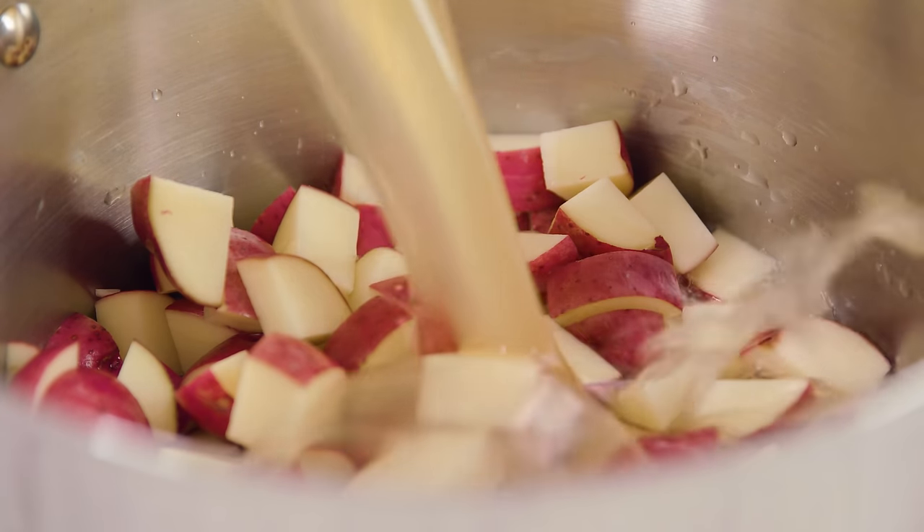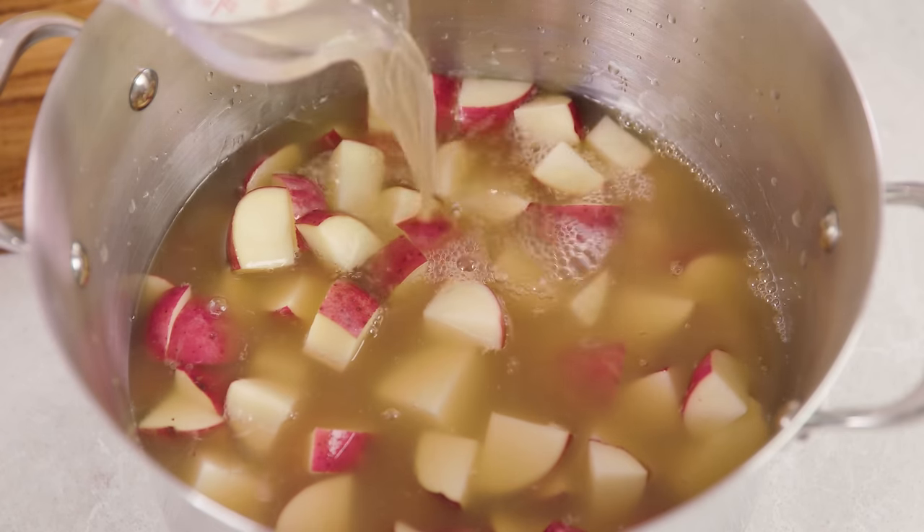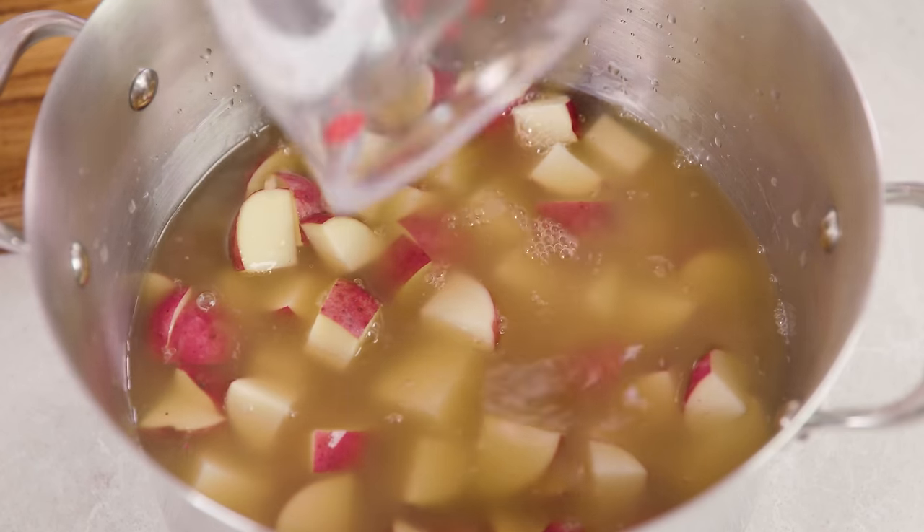Pour in 6 cups of chicken broth — there should be just enough broth to cover the potatoes. Boiling your potatoes in chicken broth adds a ton of flavor. You can always boil in regular water, but the chicken broth adds a lot.